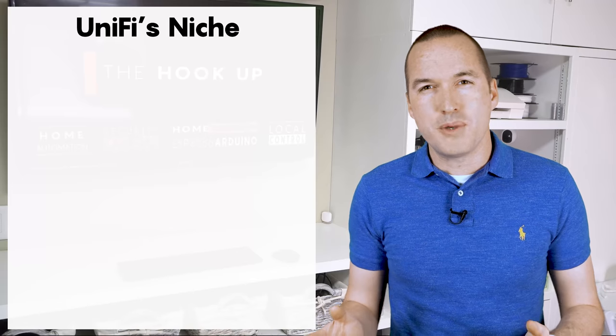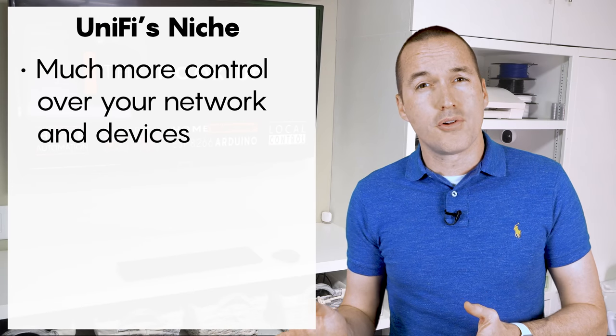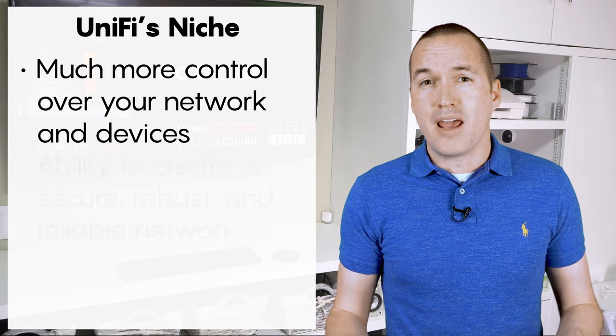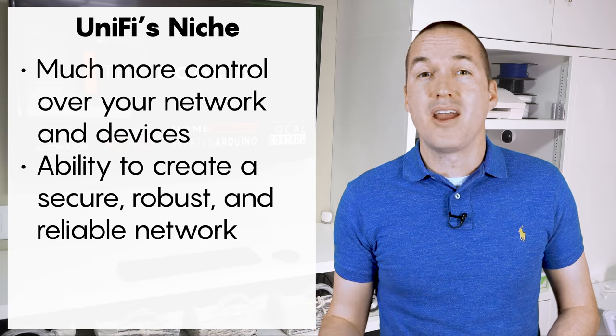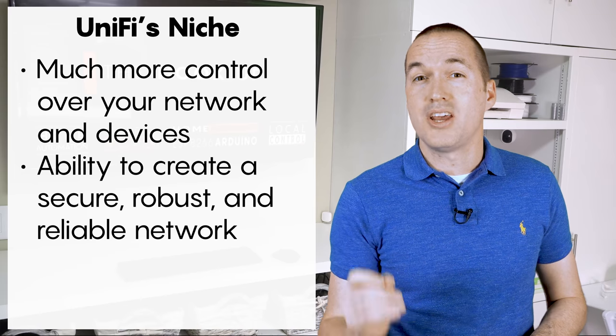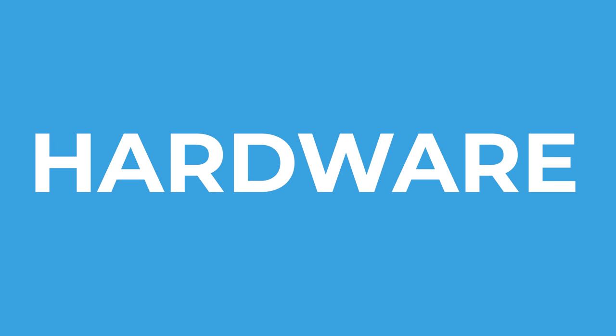However, if you're in that sweet spot where you want more granular control over your networks and devices, and you're able to follow tutorials, and you want to have confidence in the security and reliability of your network, then UniFi is probably for you. If that sounds like your niche, stay tuned and let's talk about hardware selection.